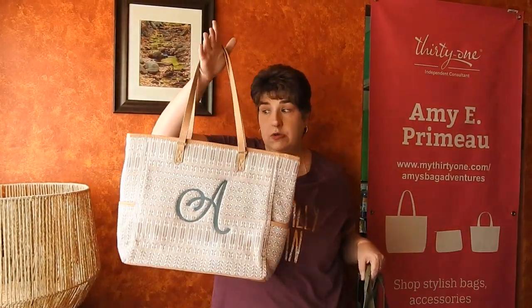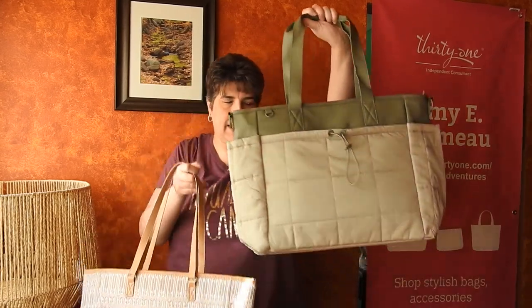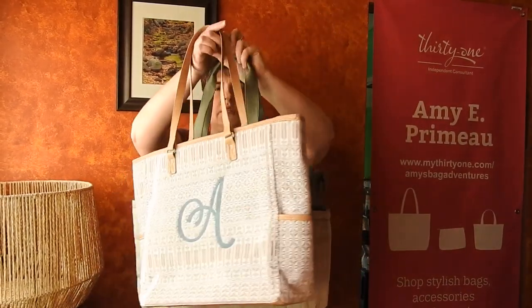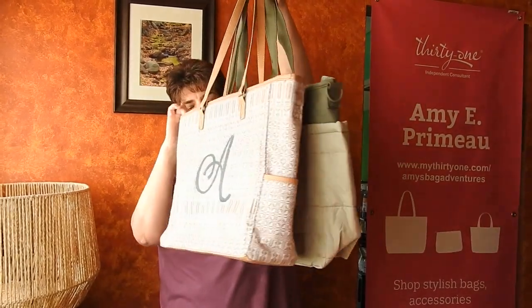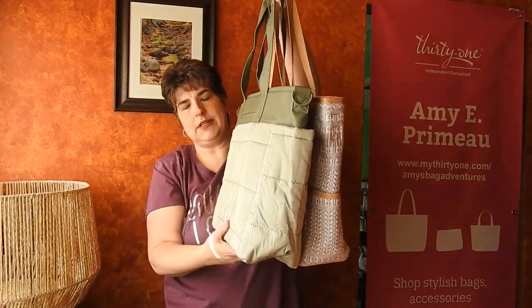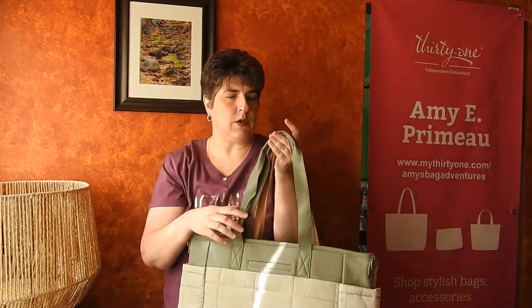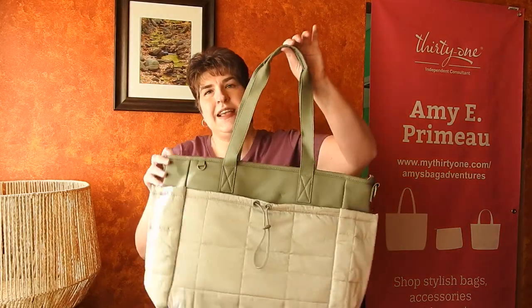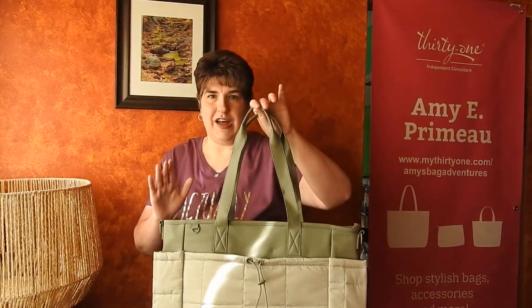I do want to show you — the Cindy tote has been my go-to carry-on for seven years. This is the tote I always carry. So here is the Commuter Quilted Tote and I want to show you how they compare. Handle drop is about the same, but the Commuter Quilted Tote is a little bit bigger than the Cindy. I still think you would be able to use it as a carry-on, but of course check with your airline — don't get to the airport and say Amy told me it was fine, because every airline is different.